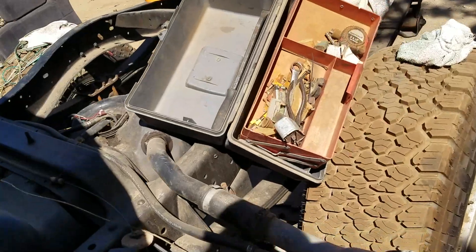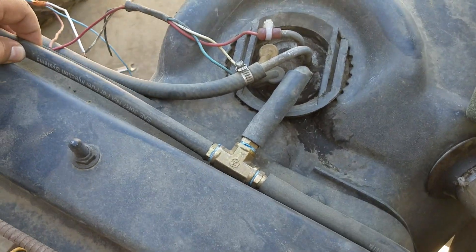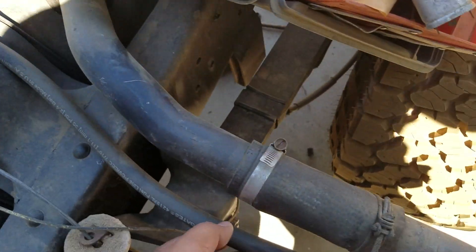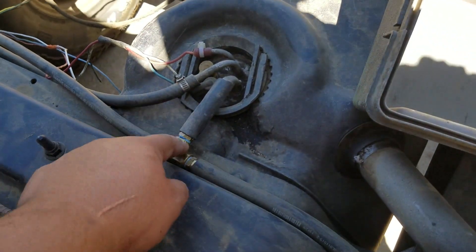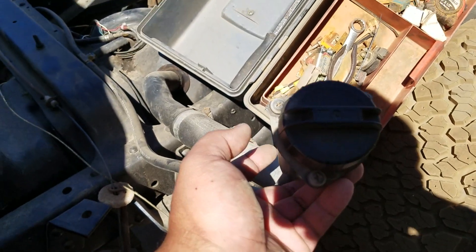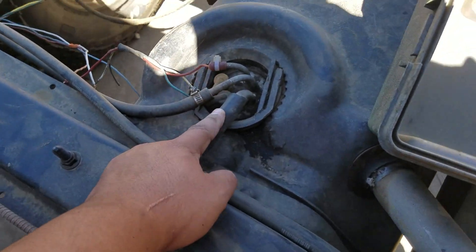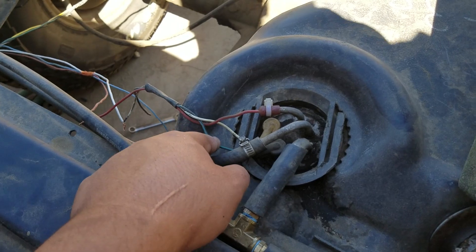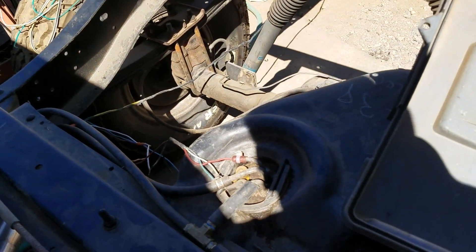I'm going to show you the tank setup. I've got the regular feed line and then return lines. This used to be the vent line going to the filler neck, but I teed it off so fuel can either go this way or back into the tank. On the evap line, that's where I ran the new wire for the fuel pump since this was originally a mechanical fuel pump setup. I've also got the built-in ground and the sending wire — it's all fused so I'm not too worried; it'll just pop the fuse if anything happens.